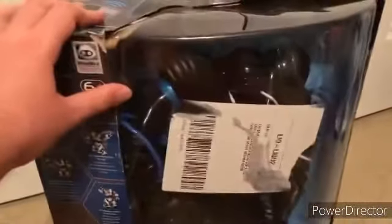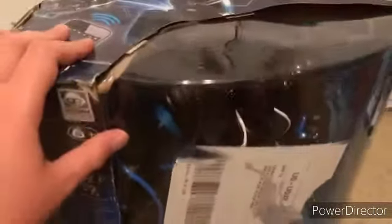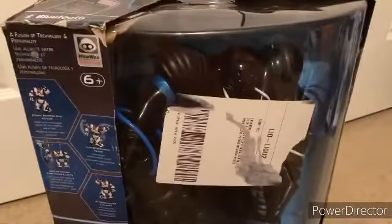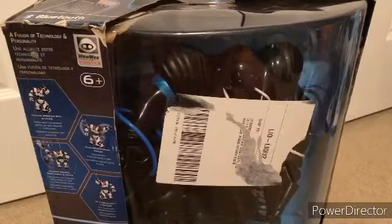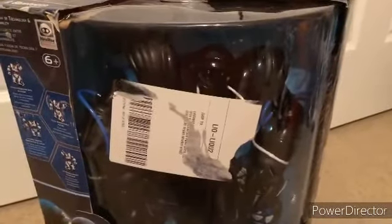It would be nice if they had a V2 or a pet re-released. They only re-released Robo Sapien and Robo Raptor for the X ones and then the Blue versions. I'm not going to be showing getting this out of the box on camera — it's going to be too much of a pain — so I'll cut.